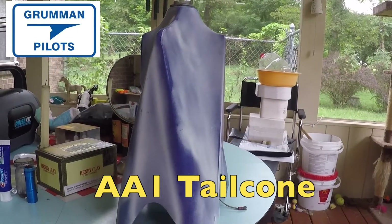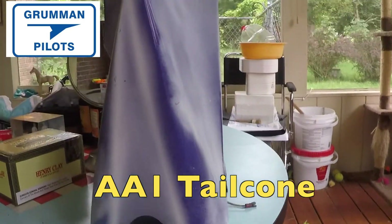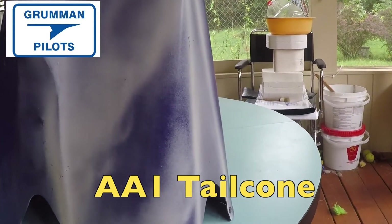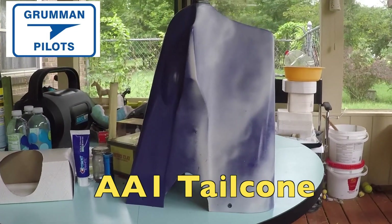Good morning ladies and gentlemen and welcome to Grumman Pilot's YouTube channel. Today we're going to look at what sun fading does to your paint. Believe it or not, this AA1 tail cone is actually painted a very pretty purple, but the top and the sides have been inundated by the sun.